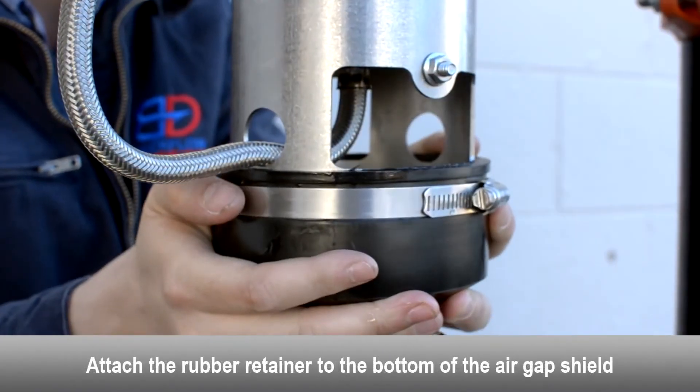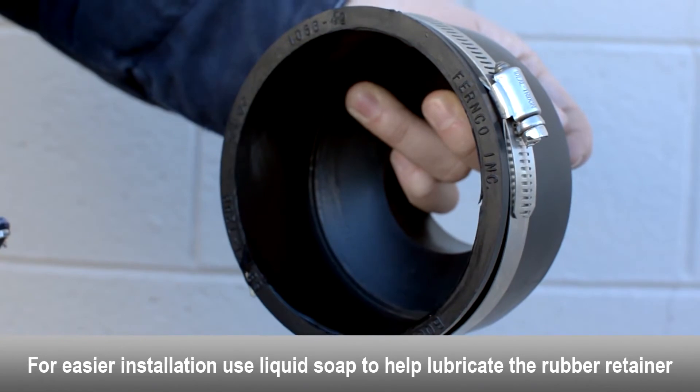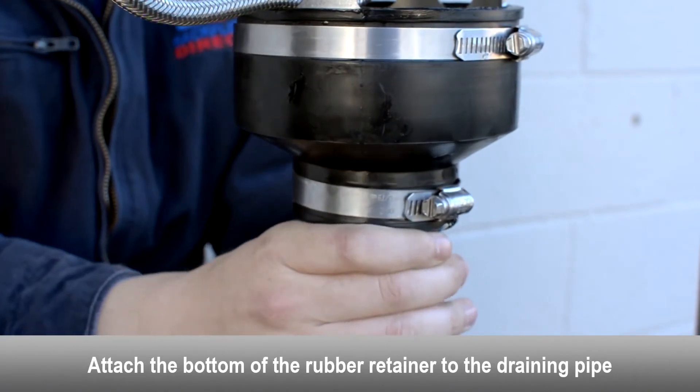Attach the rubber retainer to the bottom of the air gap shield. For easier installation, use liquid soap to help lubricate the rubber retainer. Attach the bottom of the rubber retainer to the draining pipe.